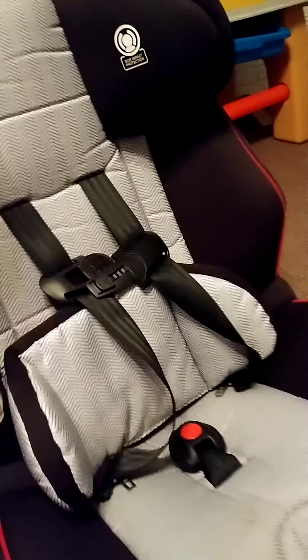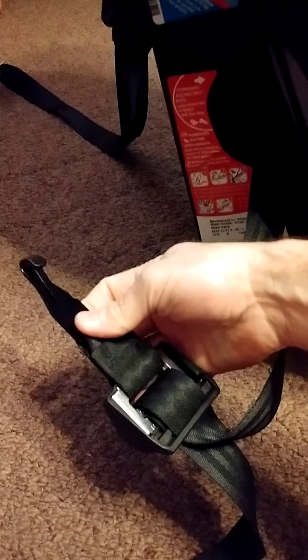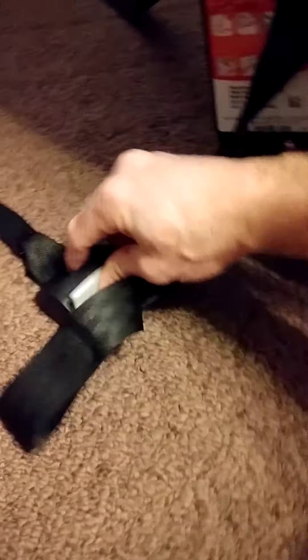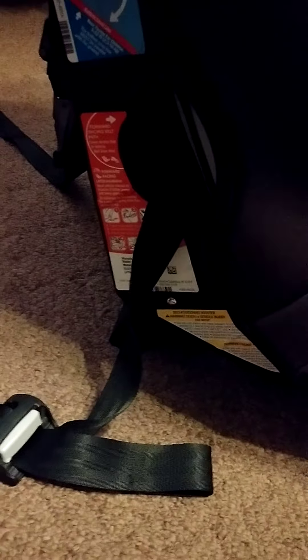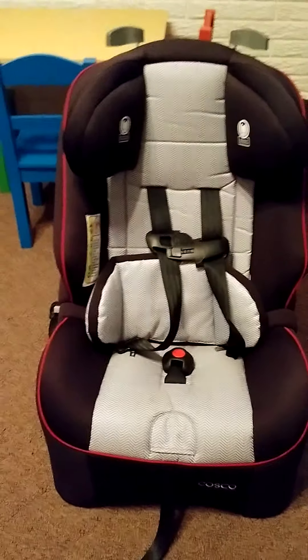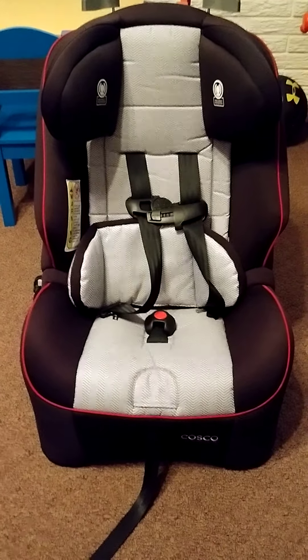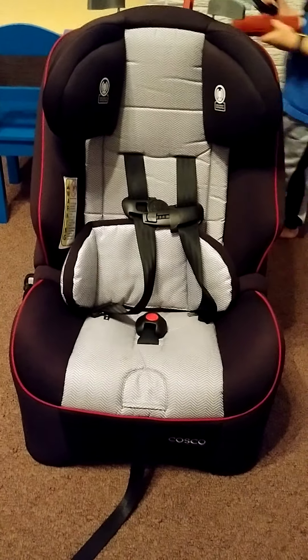I definitely recommend it. It's adjustable — you have these easy adjusts that go up and down. It also comes with a nice latch belt system, which is really convenient. This trigger here is very loose, so I know that a lot of times when you put the seat in and out and put it in the latches in your car it can be a little bit tight, but this seat handles that well.